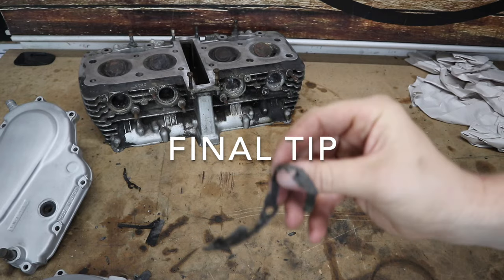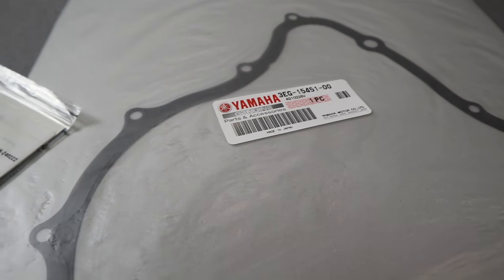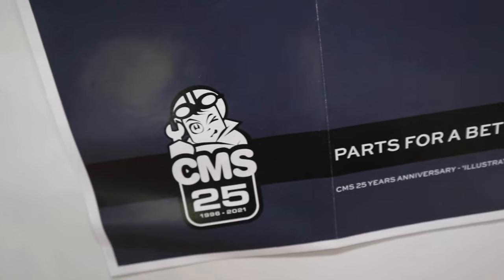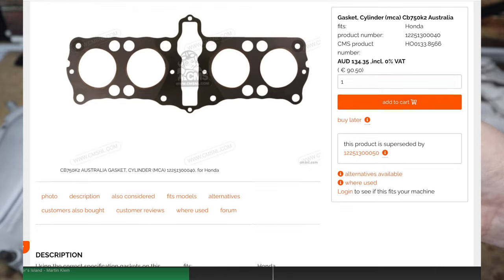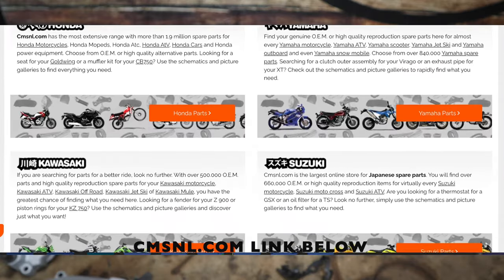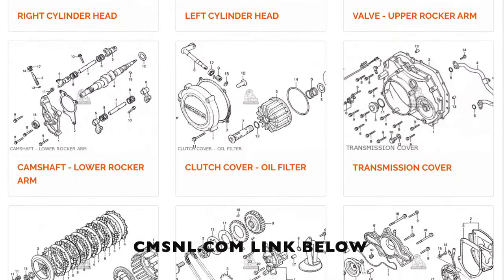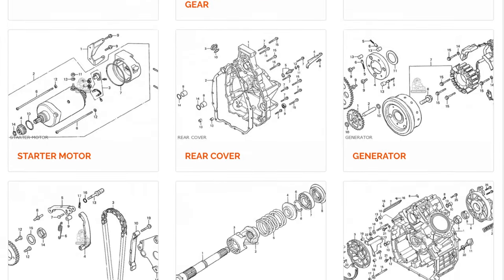When it comes to replacing the gaskets, don't cheap out when you purchase them. Make sure you get OEM quality ones that you know are going to fit correctly, are cut right, and are not going to leak. They're designed for the bike and therefore they'll fit perfectly. That's why I buy all my gaskets from CMS&L — I can guarantee they are OEM quality and fit perfectly first time. You don't want to do all that work cleaning up the old gasket and then replace it with a cheap one only to find it starts leaking a few months later.